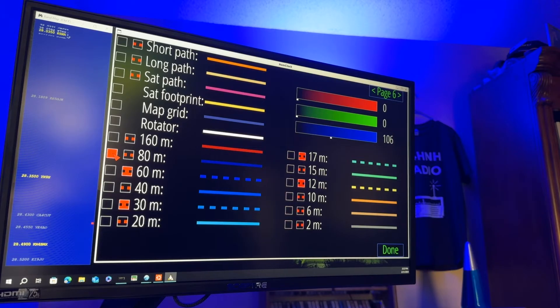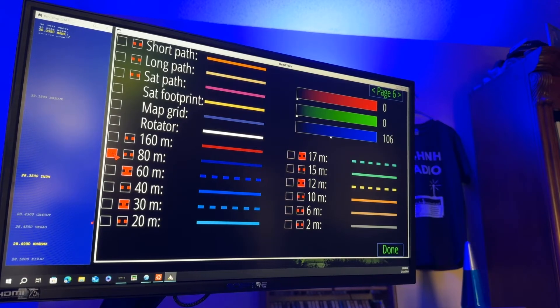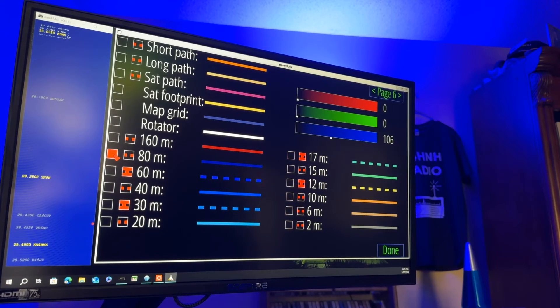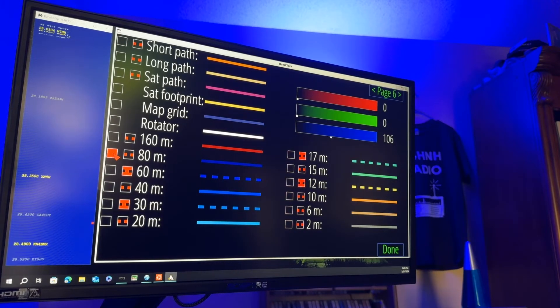So my friend Vince, N4CME, had a great idea to go into the ham clock color scheme and get the colors to match the maximum usable frequency map. I'll show you what I mean when I get out of this screen, but I want to go ahead and go through the color changes.